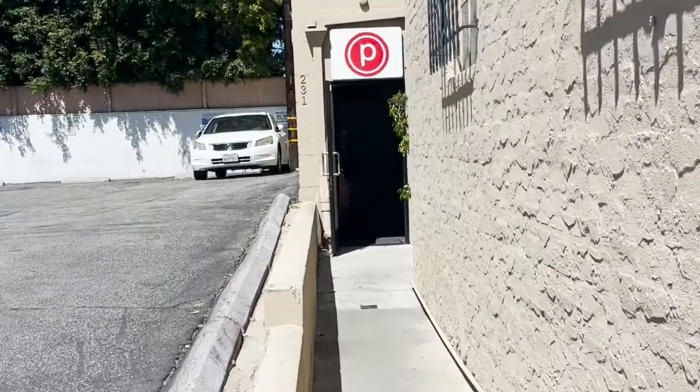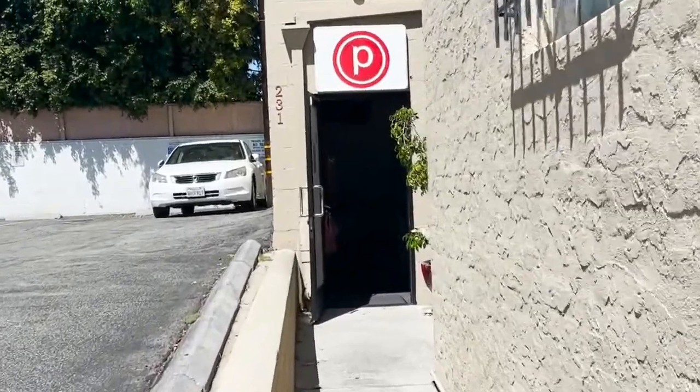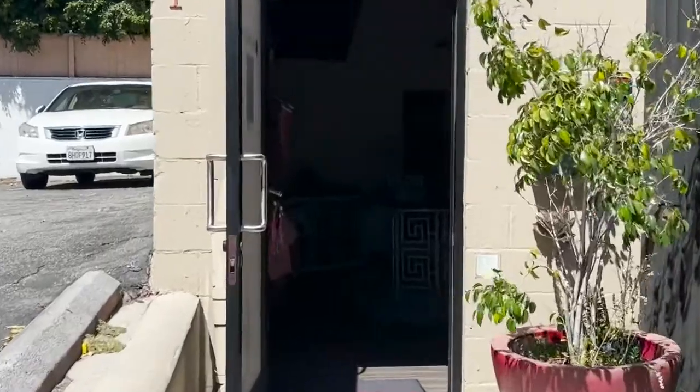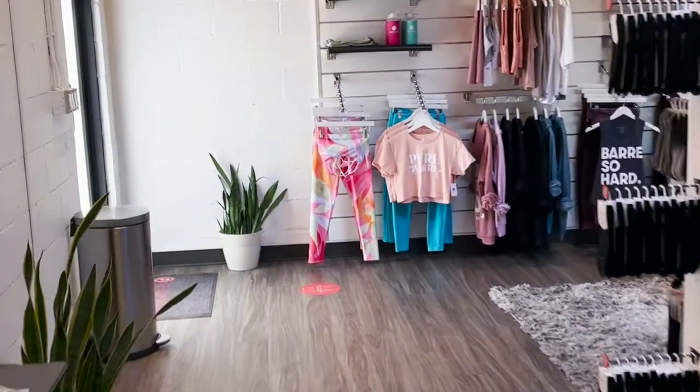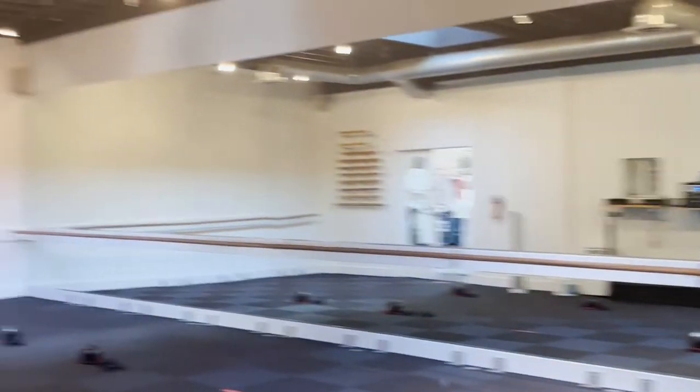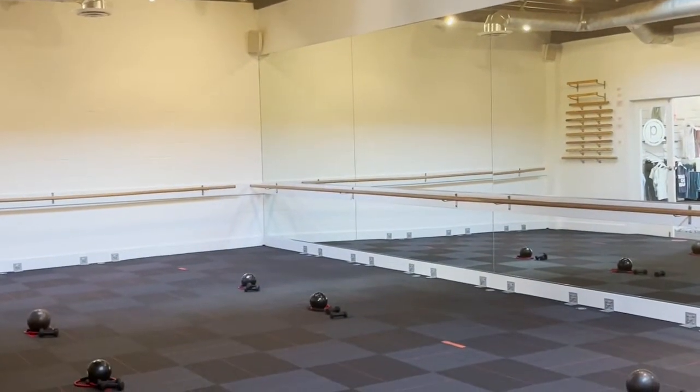Pure Barre is the world's biggest barre workout chain, so it's likely that there's one in your area. Everyone was super nice and the studio was really clean and inviting. Unfortunately, I wasn't allowed to film in class, so enjoy this random stock footage I pulled.